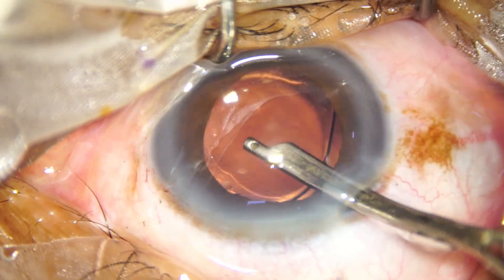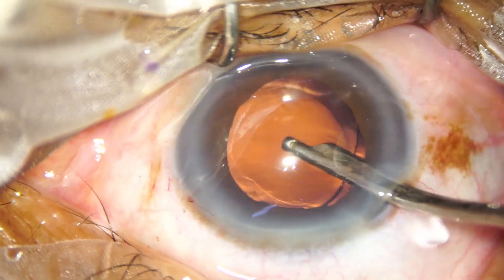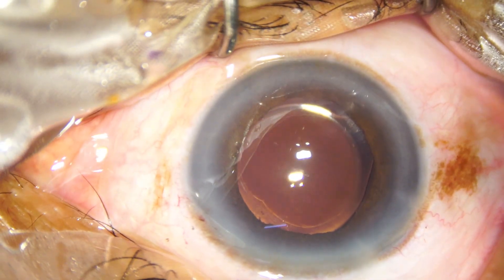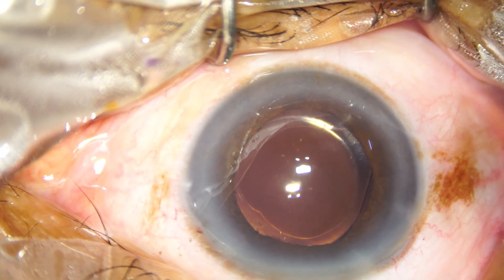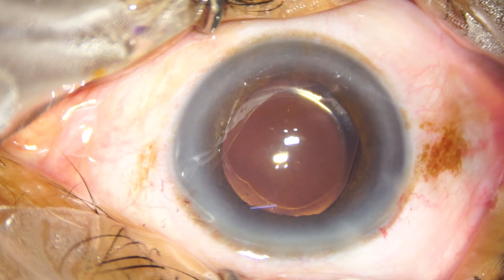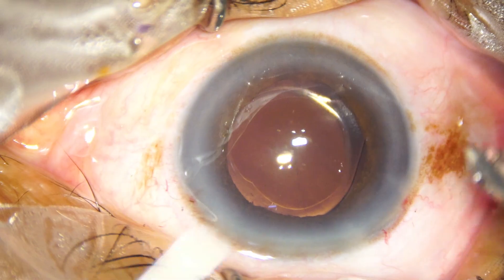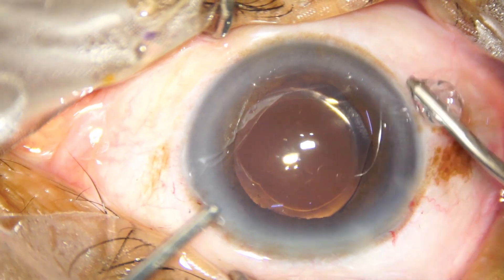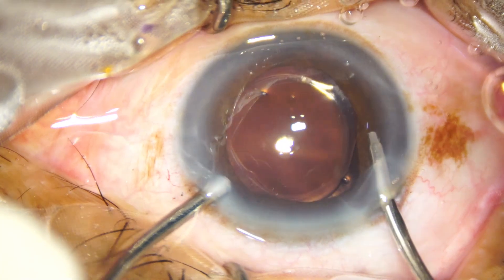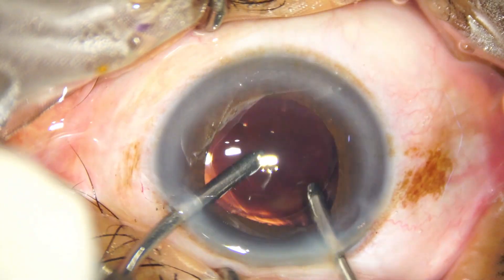So, I go behind the IOL both with Simcoe as well as with irrigation-aspiration cannula. Here goes the bimanual irrigation-aspiration — irrigation goes through the main port, aspiration through the side port.